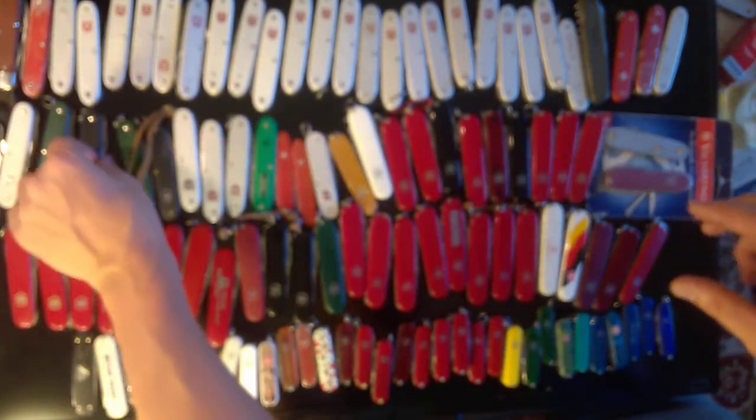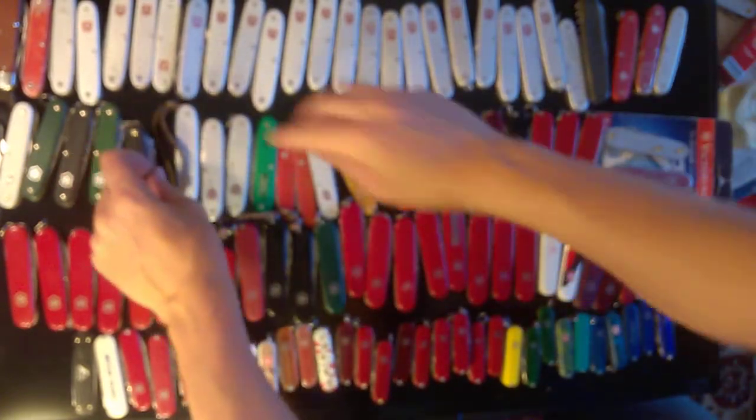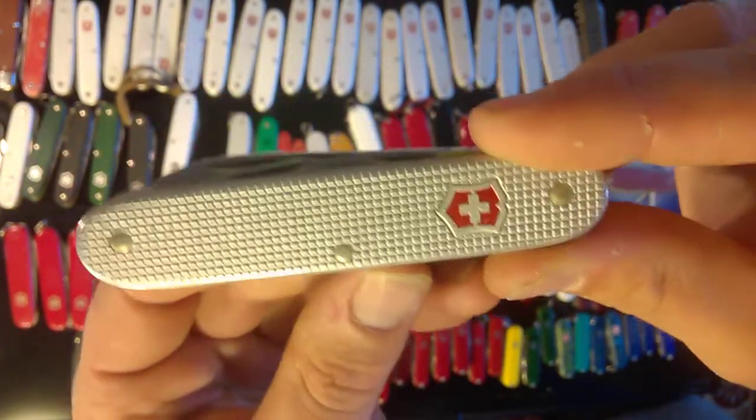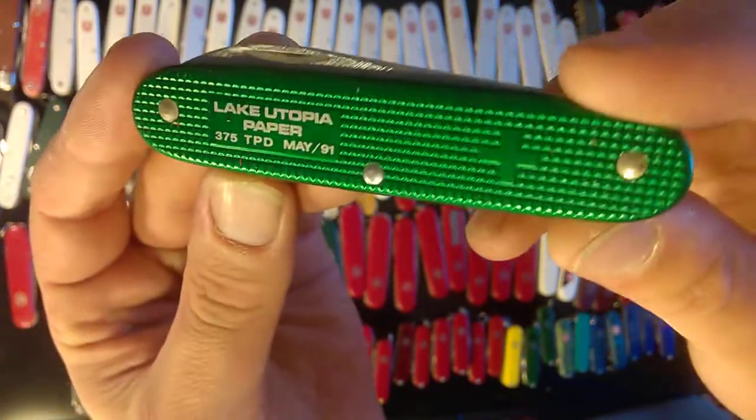Here's a green Farmer, a black Farmer. Then I like these models a lot — so I've got a green Pioneer, a black Pioneer, a regular silver Pioneer that's an EDC, an old regular silver Pioneer, and a medium gray Pioneer — just a little bit darker than the silver.